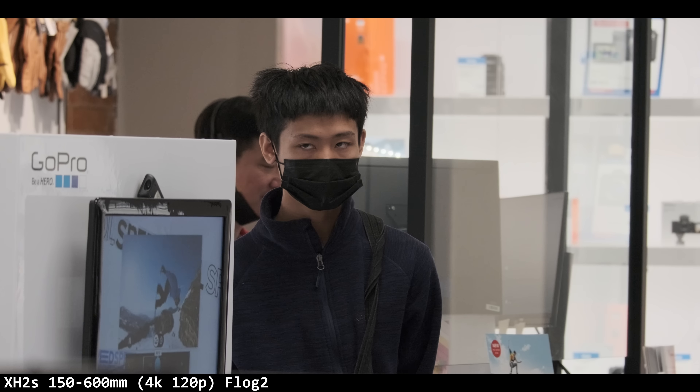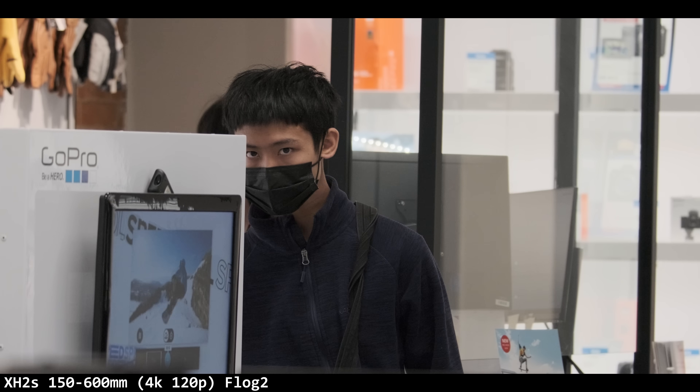First thing I noticed: Fuji XH2S with the 150 to 600 and the autofocus. It was latched onto his eye, but it looked like it was out of focus. As he walks towards the camera it's just constantly drifting in and out. Not the easiest shot — it's a backlit kind of brightness — but we're in F-Log 2 and it looks magical when he is in focus. It just drifts quite a bit, like a race car out of its lane.